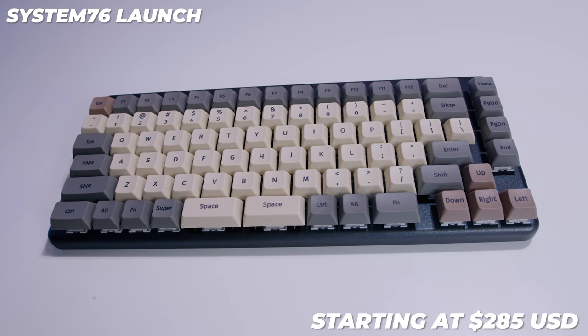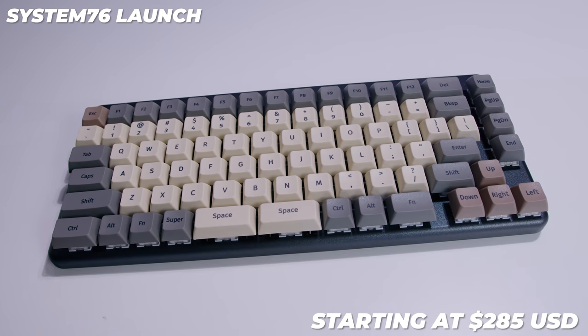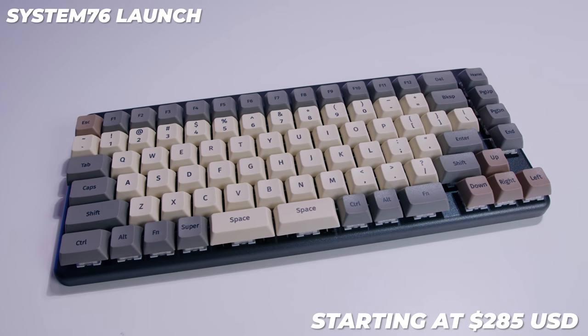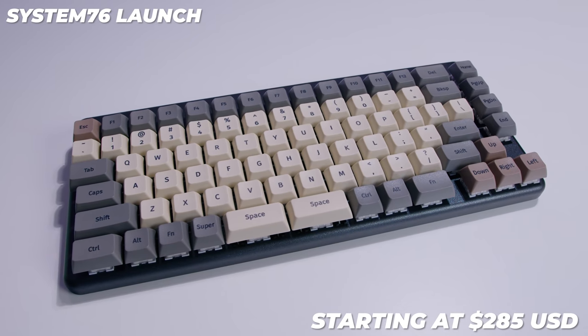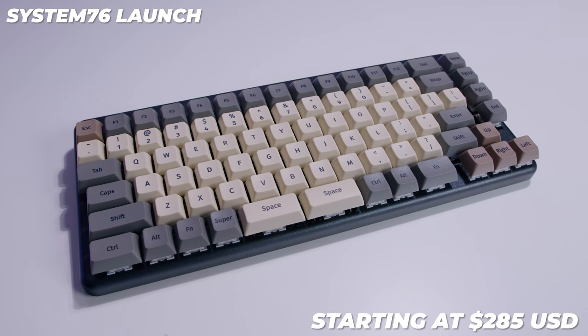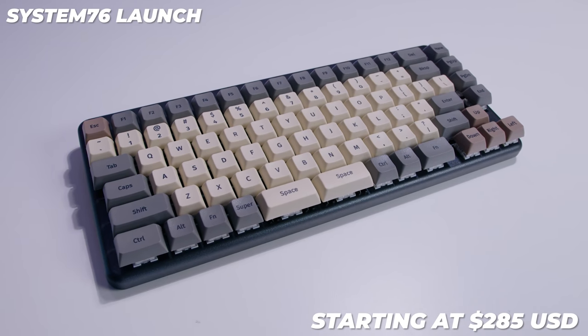The price for the System76 Launch at the time of filming starts at $285. You can also elect to have a limited parts and labour warranty. The lead time for these keyboards is a few months at present because of the handmade nature and they can only be directly purchased from System76. The keyboard itself is made in the USA in a very bespoke manner, so the labour cost is higher. They are also hand assembled, packed, and tested.